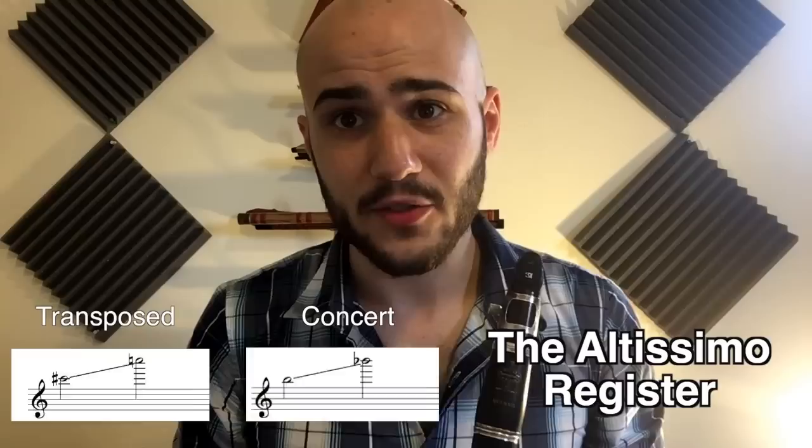The altissimo register is from C-sharp to C. Probably don't write above G or A and try to avoid technically complicated passages up there. When writing lines for clarinet, don't be afraid to write really long lines and really big intervals — they're not that hard on clarinet.